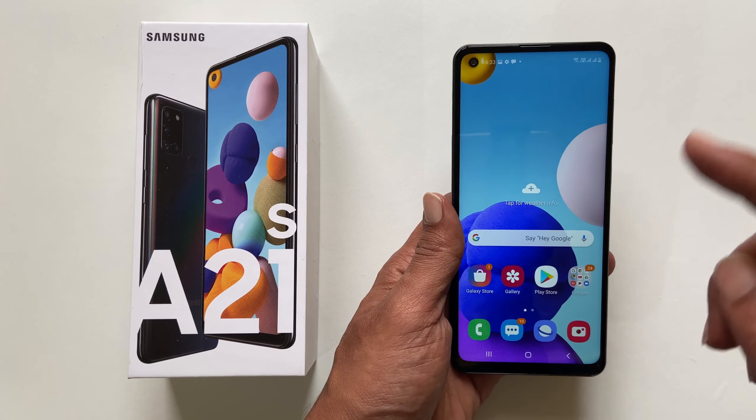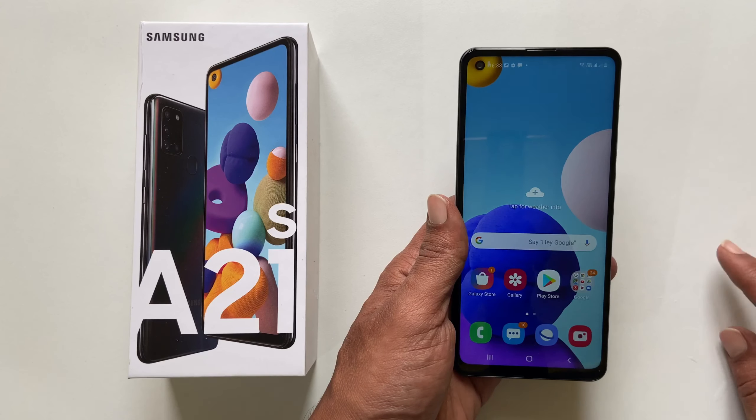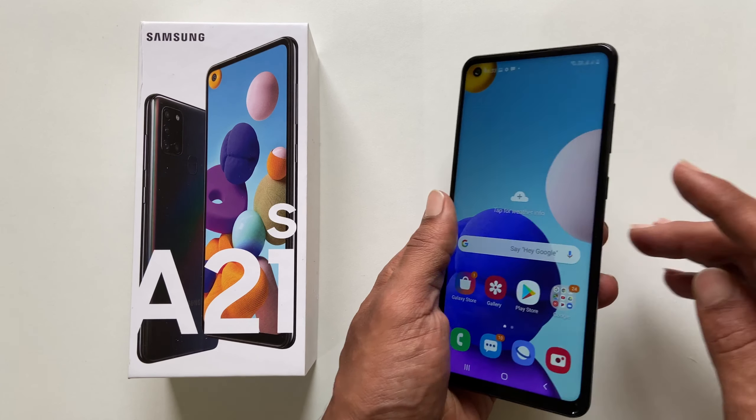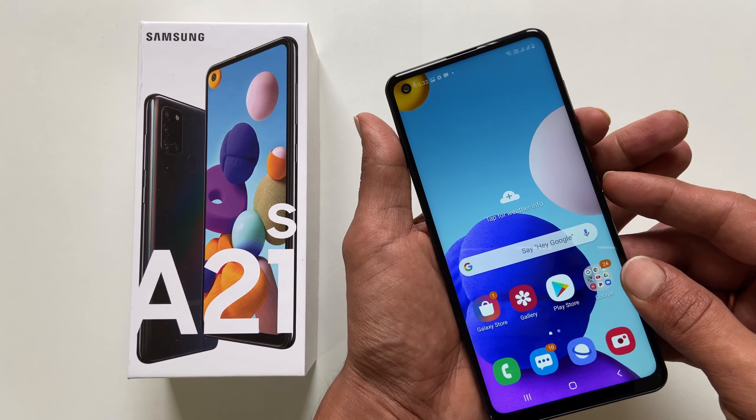Hi friends, in this video I will show you two different ways to take a screenshot on Samsung Galaxy A21s. The first method is using the volume down and power button to take a screenshot using this method on a page.